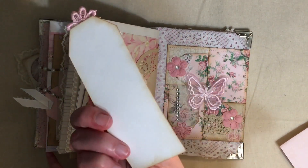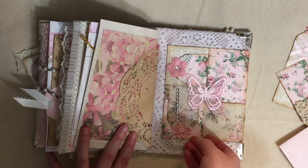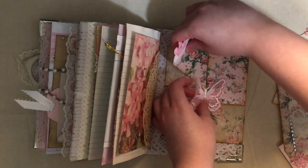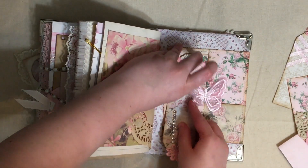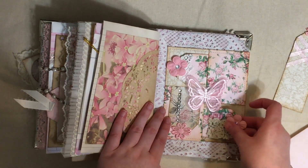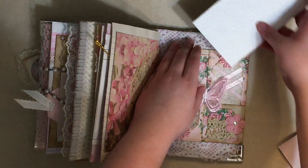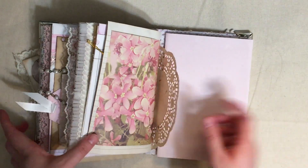The woven pocket has got this tag here, this tag here, a tag here, and a tag here. I just slide them all back in - one there, this one went here, this one goes there - and this goes back here. So that is that journal completed.